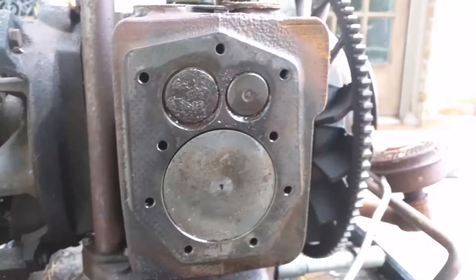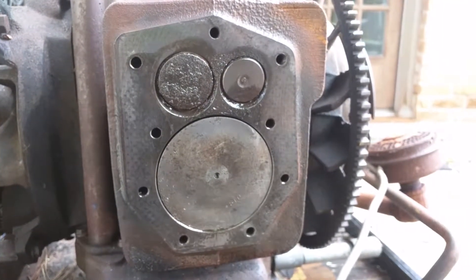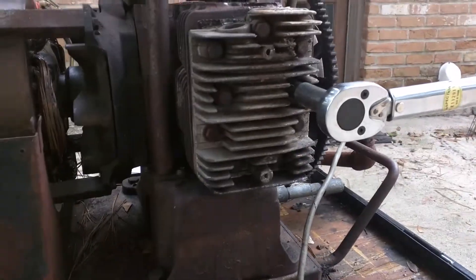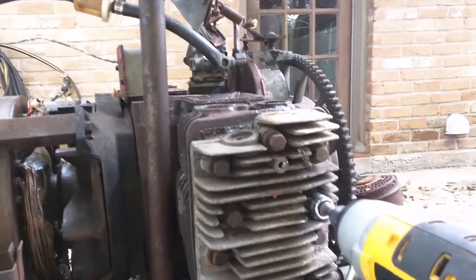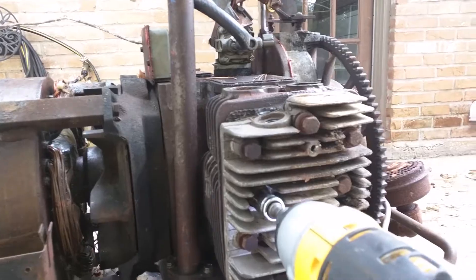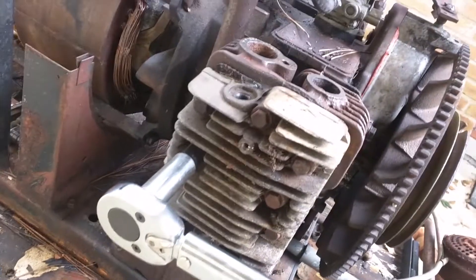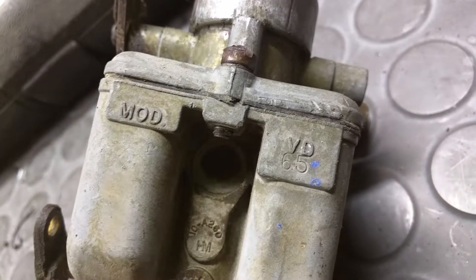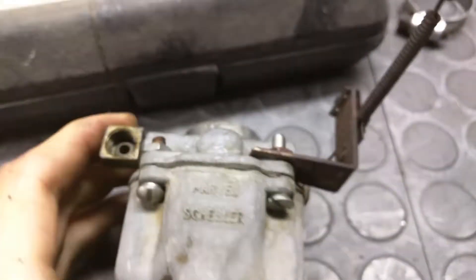I'm going to wire-wheel this. The cylinder head bolts — it's important to be precise. This right here... I may try and see if I got better bolts. I mean, come on, really.